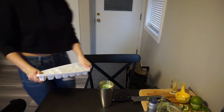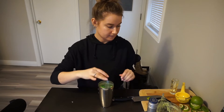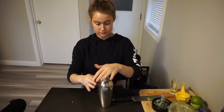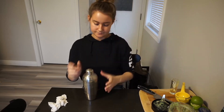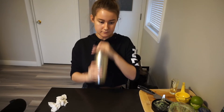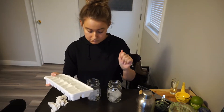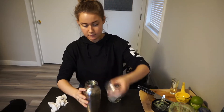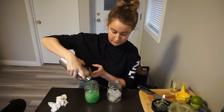Now I'm gonna grab some ice, just throw in a few cubes, and then put your lid on and you're just gonna shake. Then grab some glasses and strain it. It usually wouldn't be this color but the blue carousel makes it more blue — it usually would be more green.